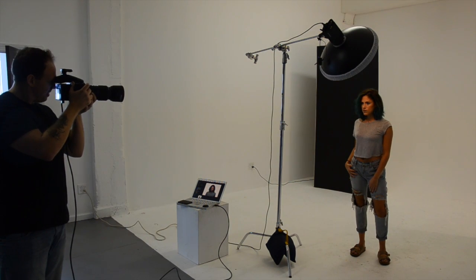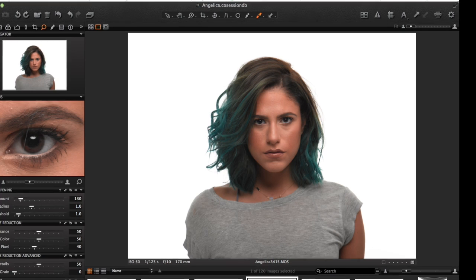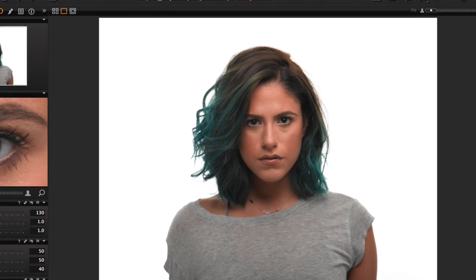I wanted to show a comparison, so I've removed the Eyelighter. All my settings are the same and I didn't adjust the output of the main light. As you can see, there's a lot more shadowing underneath the chin, and even my model looks a little upset that I've removed the Eyelighter.